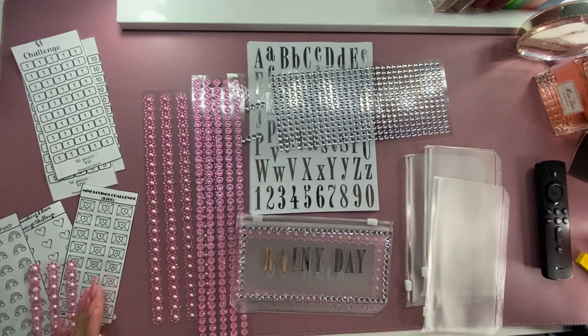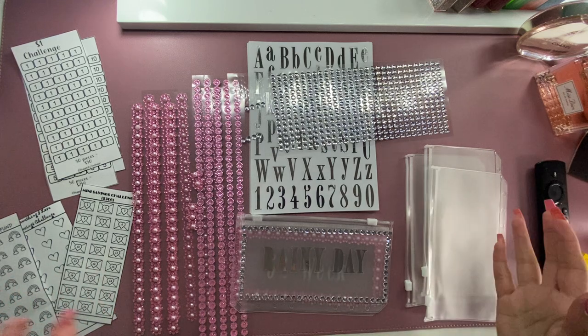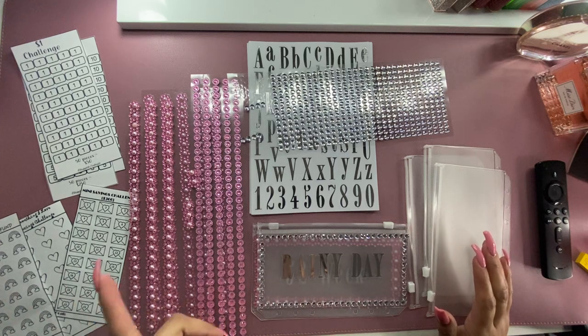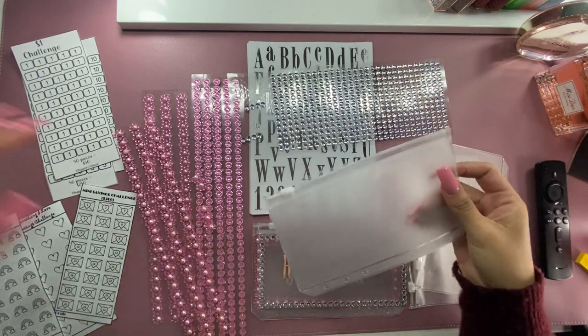Today I'm going to do something a little bit different. I'm getting ready, just like everybody else, for next year and kind of organizing the challenges that I'm going to be doing. I decided to kind of make my own envelopes.